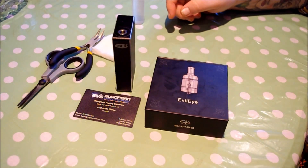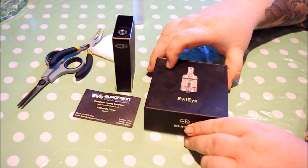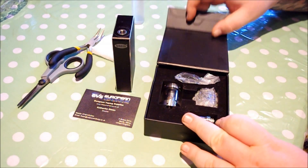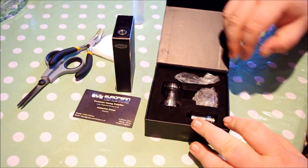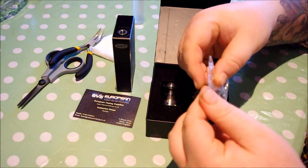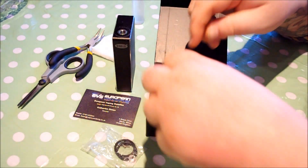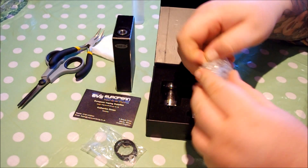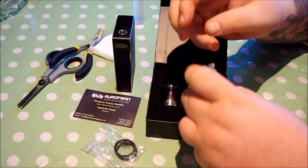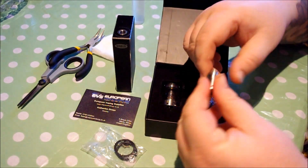The Evil Eye RTA is another rebuildable atomizer from EH Pro, and this one is a little different. In the box you get your usual — a nice little bag of treats, extra o-rings, some screws, all that good stuff. You also get an extra tank section and your drip tip.